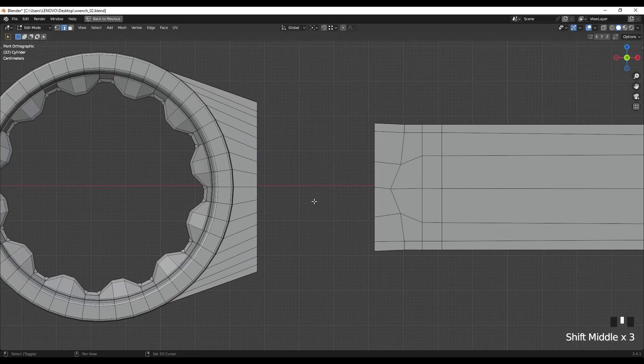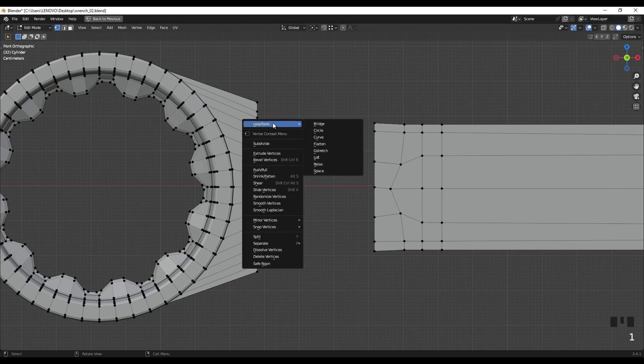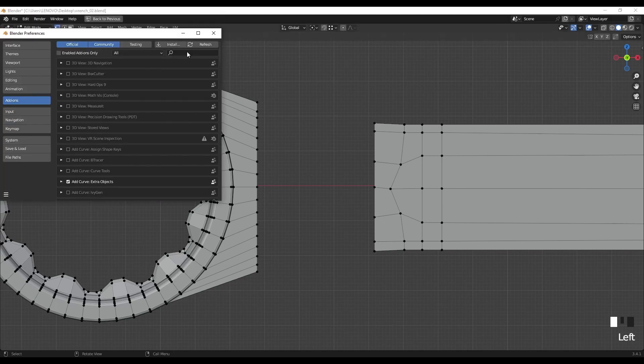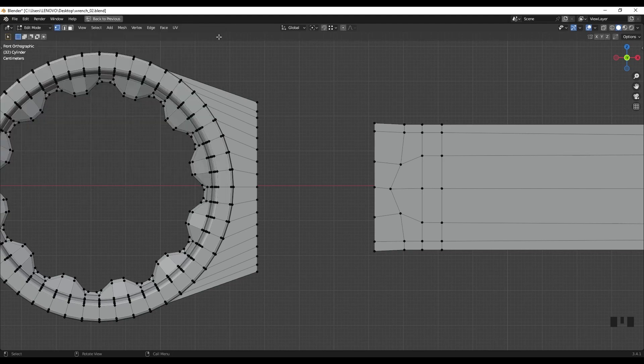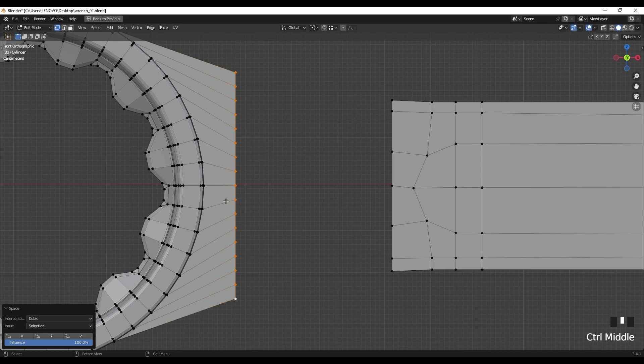The first thing I tried is using bridge edge loops. Before that, I want to make equal spacing between the vertices, so I'm going to use Loop Tools, which is an add-on inside Blender. You need to turn this on in Edit Preferences and Add-ons - search for Loop Tools and turn it on. I'll select these vertices, right click, and choose Space.